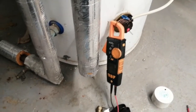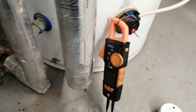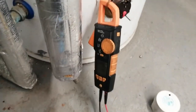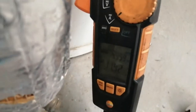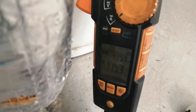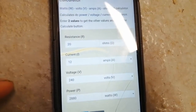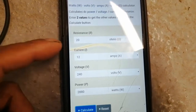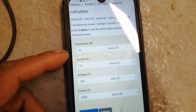Hi, welcome to the Commercial Gas Engineer channel. Just checking this heating element on this calorifier. Here it is pulling 11.9 amps. I've got a little online calculator here where you can put your triangle calculations and different readings in. I checked my resistance earlier and I had 20 ohms.